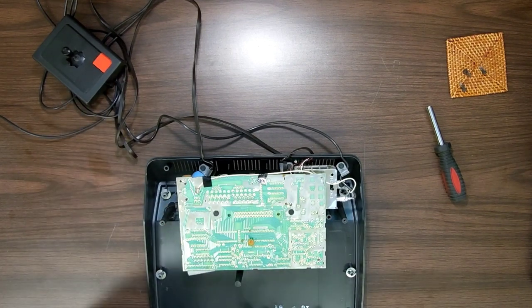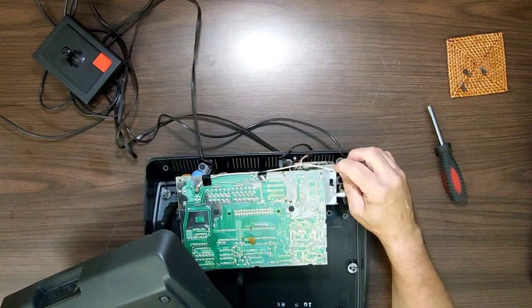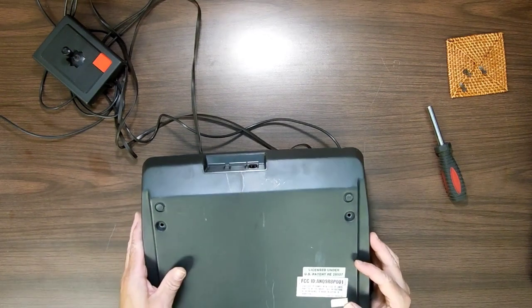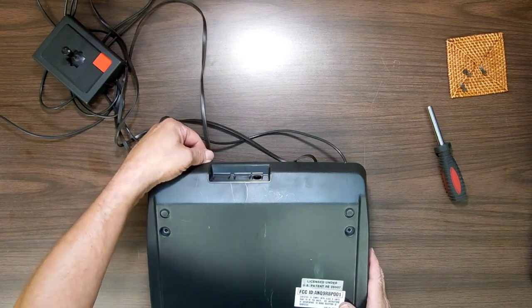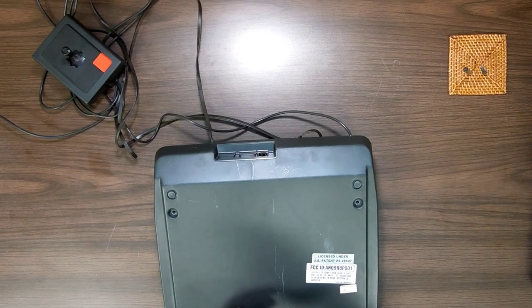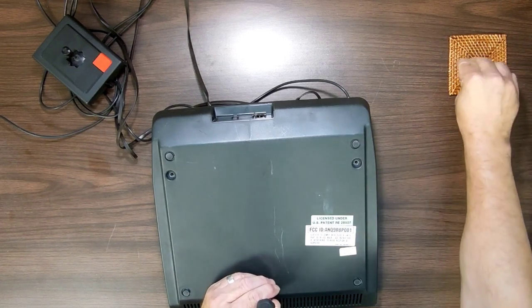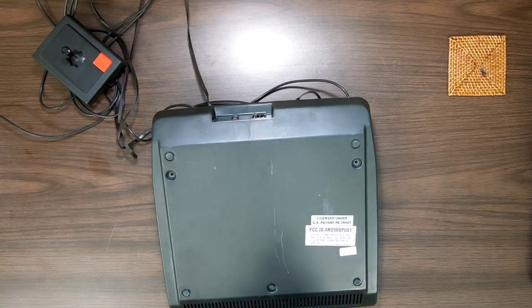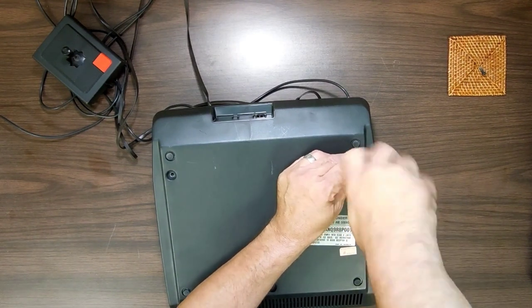I'll take those apart next, so let me put the back on here. It's really fascinating — if anybody knows, please let me know in the comments. I don't have the manual — I probably could find it online — but did the Magnavox Odyssey 2 manual tell you to use channel 4, and that you must remove the bottom cover to change the channel? I'm kind of curious if it did say that.